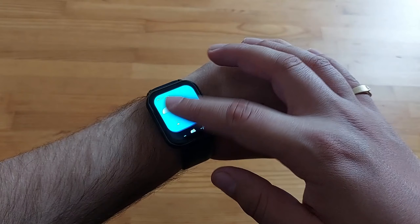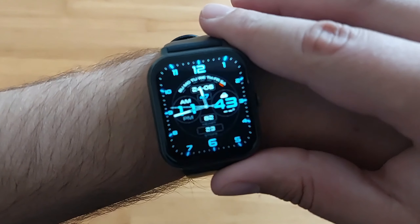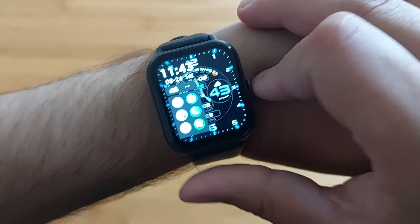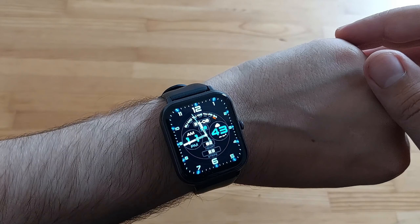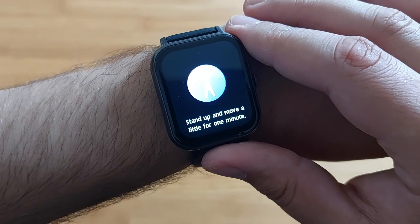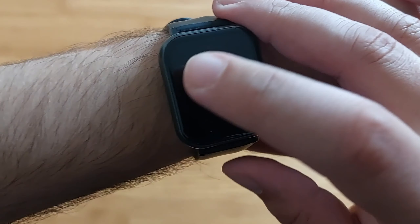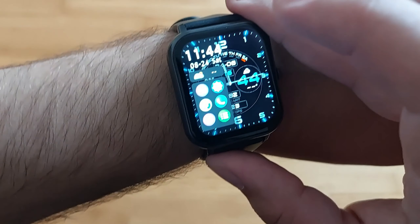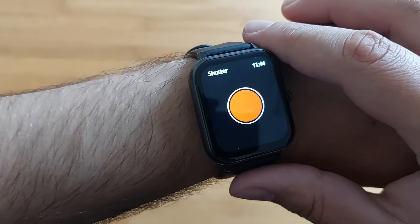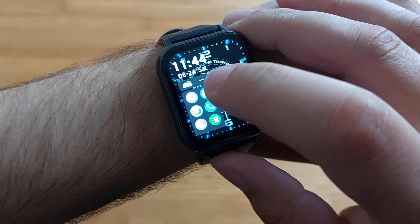Obviously you're going to have your weather and all that. The best thing to do will be to go a little bit through the menu and show you what you have available. If you turn the watch around it goes dark, and then if you put it back on it stays on. First things first, we have a camera shutter — if you have your phone on a stand you can action the camera of the phone to take photos.